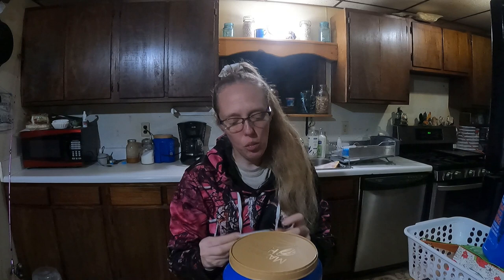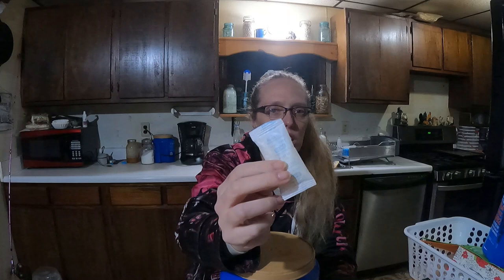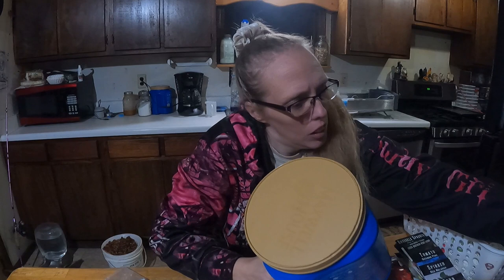Alright, so our first trick is coffee containers. I save my plastic ones and keep them in my canning cabinet. If you do use these, you're going to want silicone gel packets to help keep moisture out of your containers, because sometimes they get pretty humid in the house. Coffee containers come in handy for so many different things.